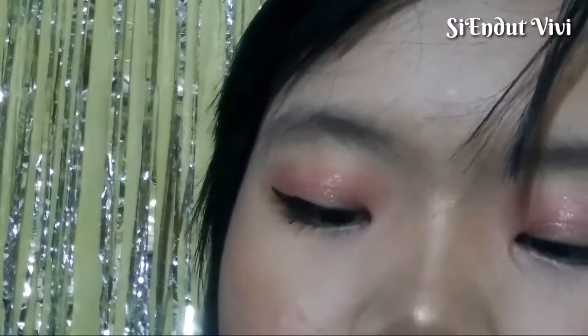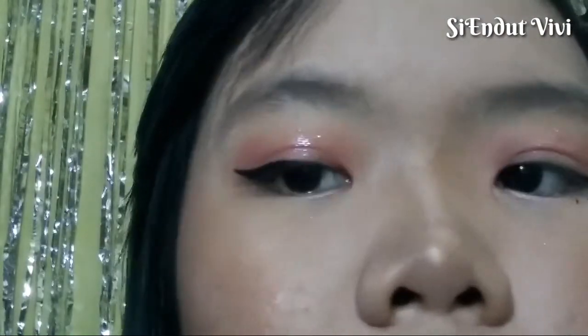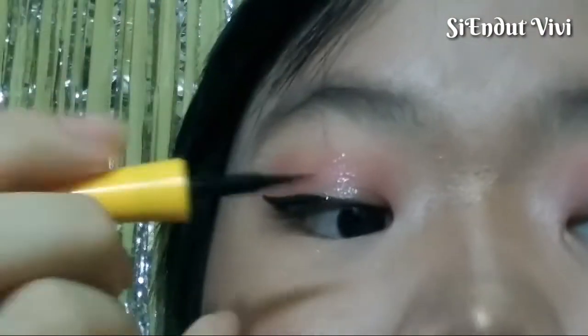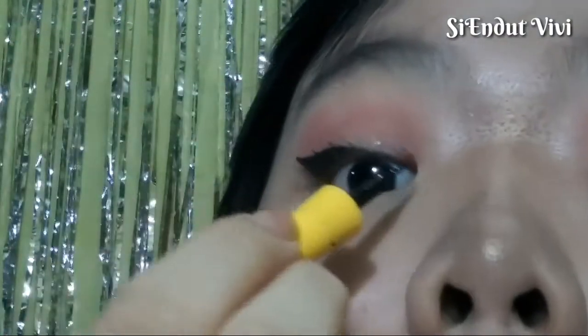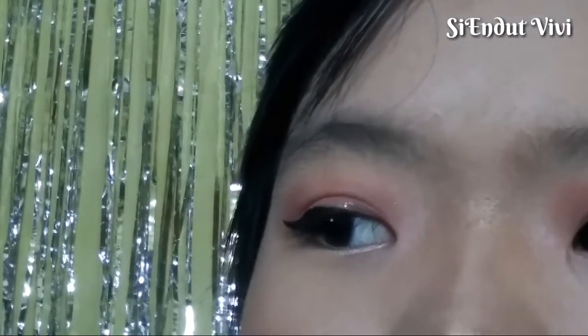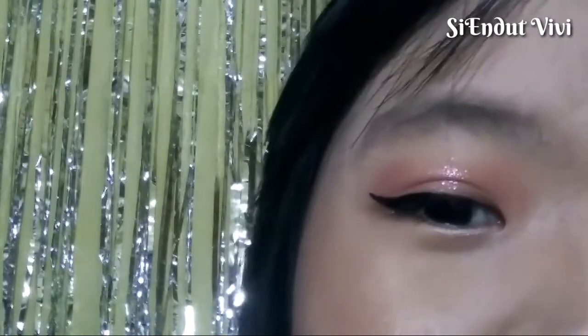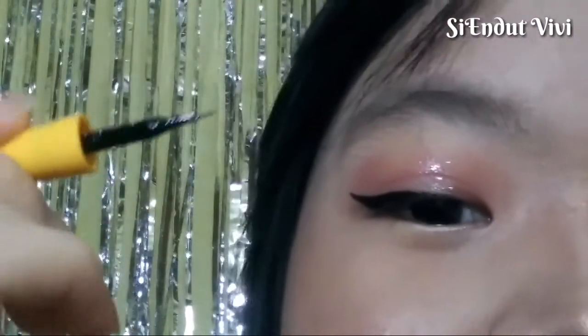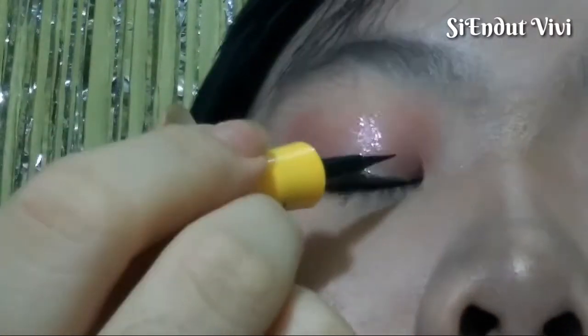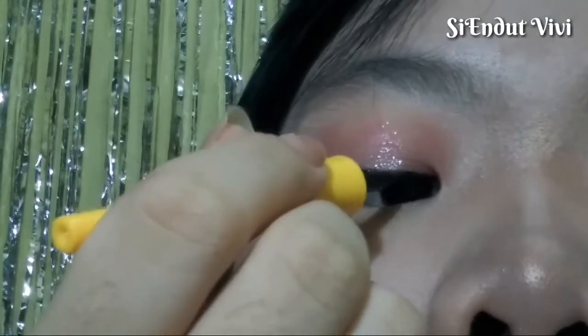So aku langsung mulai aja ya. Like that. Habis itu kalian masukin lagi eyeliner kalian ke tube. Kesalahan di sini — banyak banget cewek yang pakai linernya di atas kelopak mata, padahal itu aslinya salah. Yang harus kalian lakukan adalah kalian gambar di dalam sini, bukan di atasnya, karena itu akan membuat liner kalian terlalu berlebihan dan terlalu tebal — jadi not sexy.